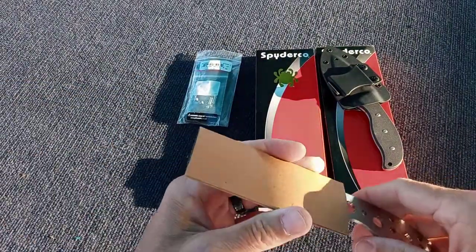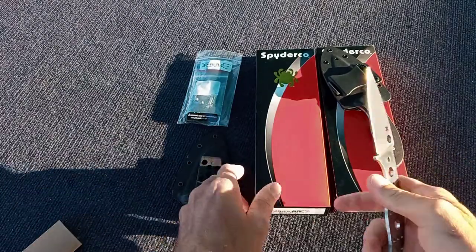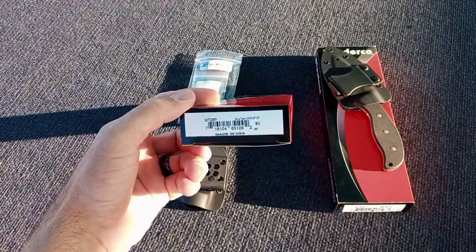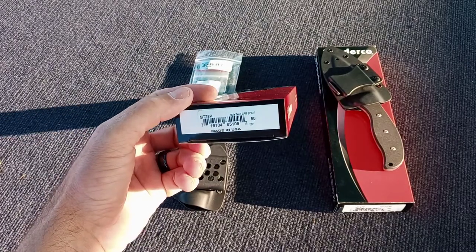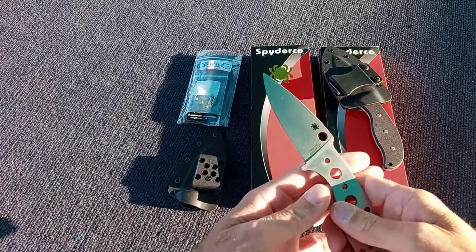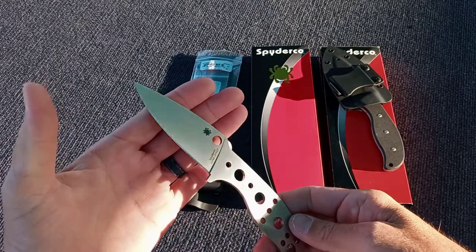Video of the Mule Team. That's how it comes in this little cardboard box packaging. Mule Team 28 of Spyderco's proprietary steel CPM Spy 27. These are made in Golden, Colorado.